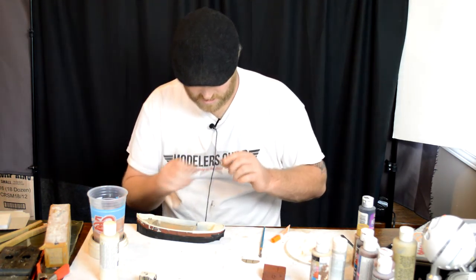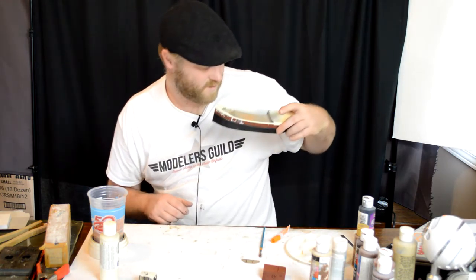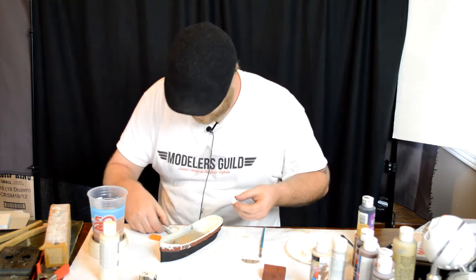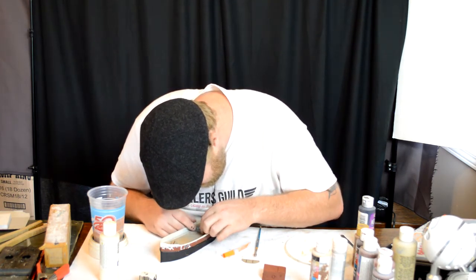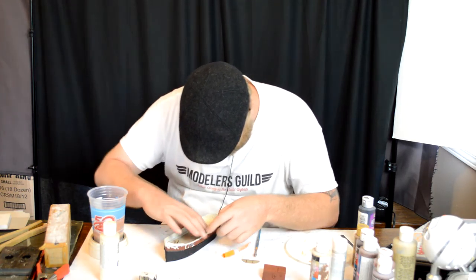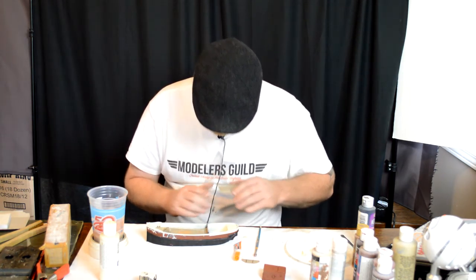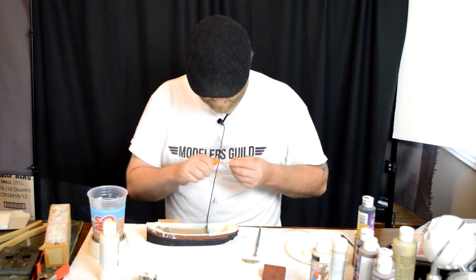There's a little notch in the bottom here and it fits right in the notch. There's our bulkhead. I'll put that on both sides. The last piece here slides in right behind the bulkhead, so I have to glue this in very carefully.